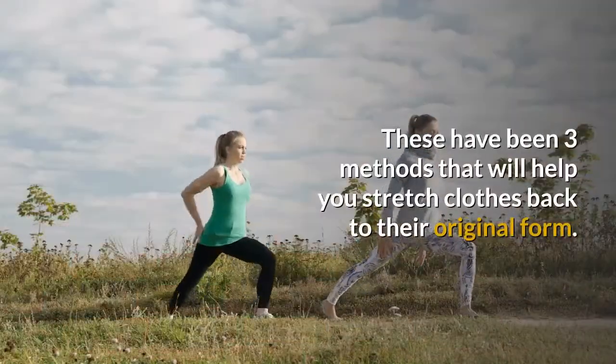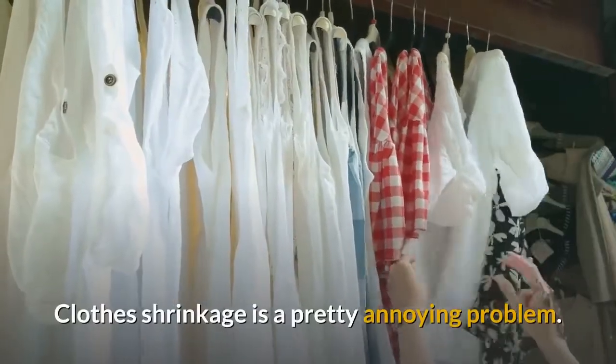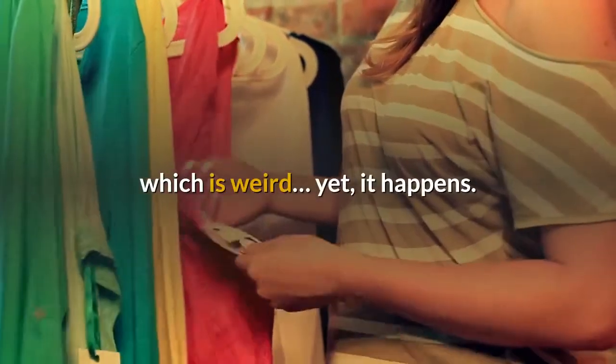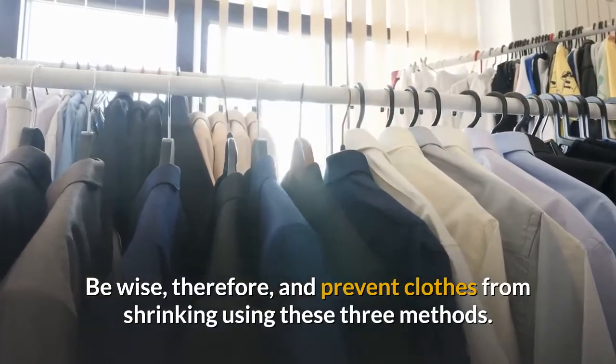These have been three methods that will help you stretch clothes back to their original form. Clothes shrinkage is a pretty annoying problem. At times, you will even encounter this problem with plus size clothing, which is weird, yet it happens. Be wise and prevent clothes from shrinking using these three methods.